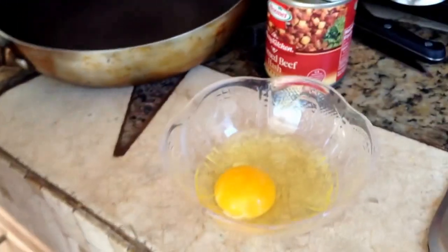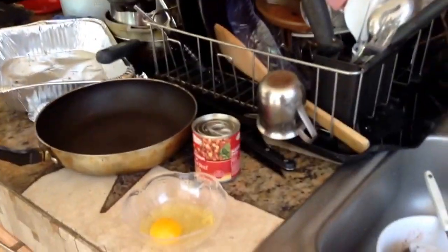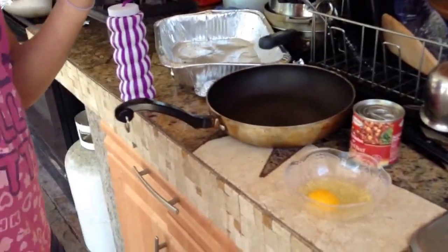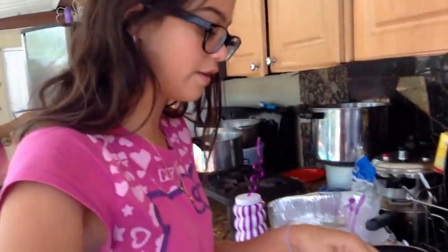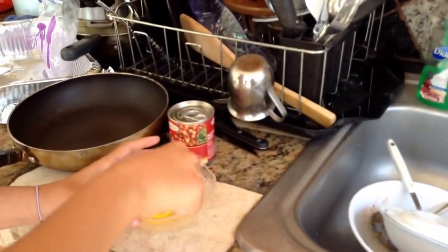Stop sticking your finger in it. We are going to make scrambled eggs. Where's the fork? We're going to make scrambled eggs. I'm scrambling it.